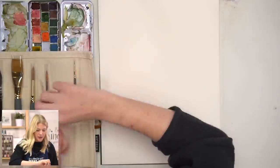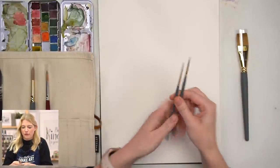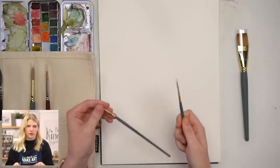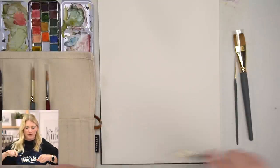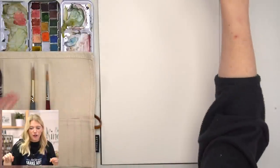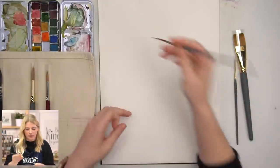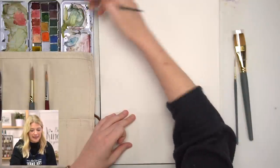The first couple of brushes I'm going to talk about simultaneously. The round one is a nice small brush — it's perfect for details. I love to do larger, loose paintings and then go in and do some nice sharp little details. I love this brush because it's a little smaller than my round two, which means I can get a thinner line.